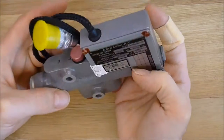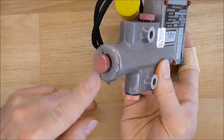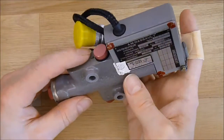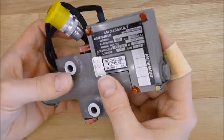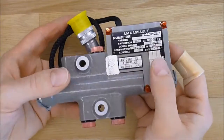So obviously you have, it must be one input here, and maybe three outputs there. And some electrical thing in this, maybe a solenoid or something like this.